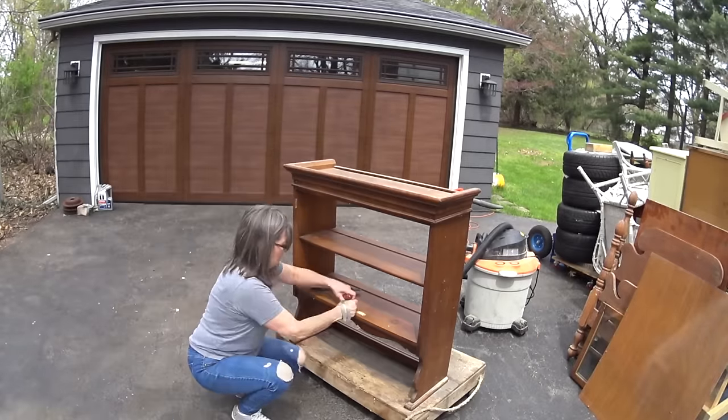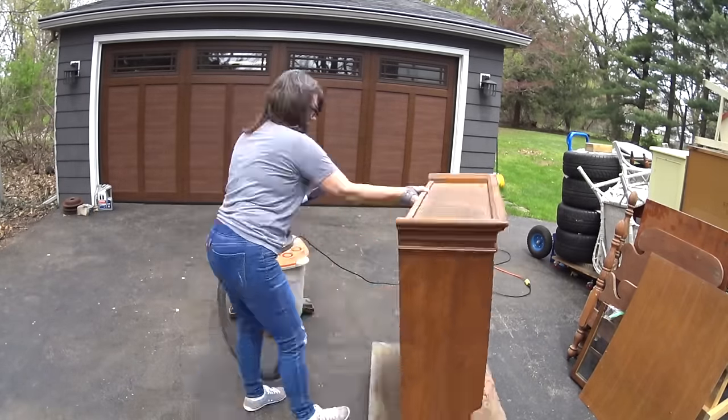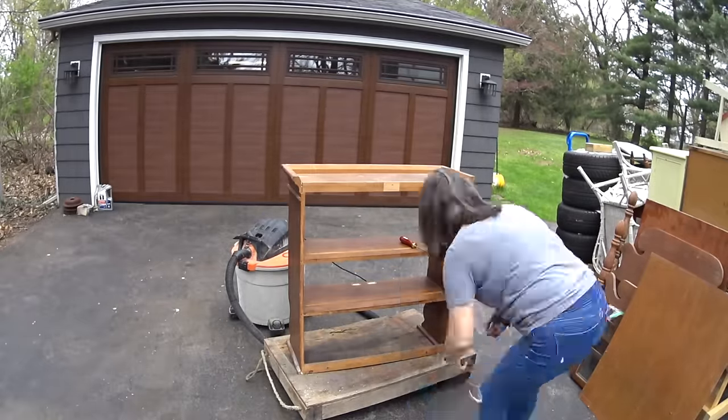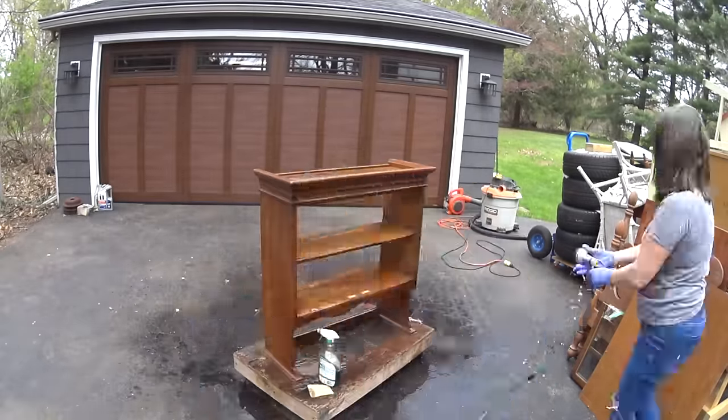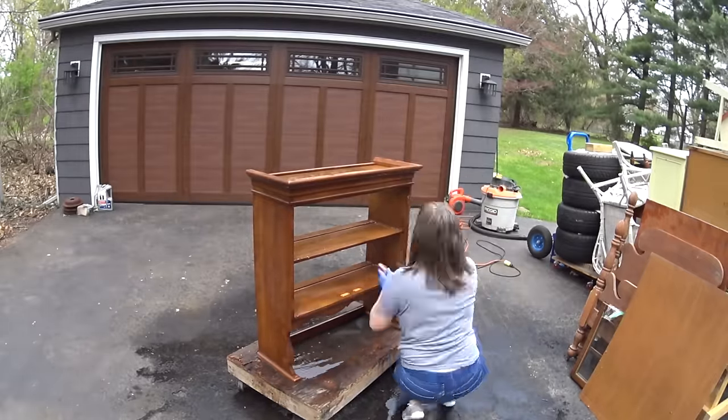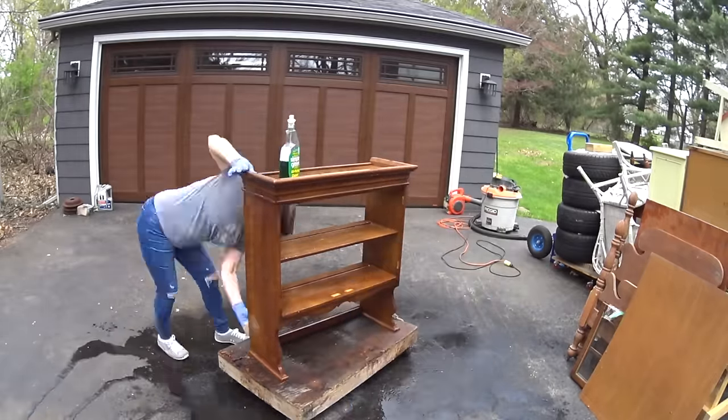It's a hutch, top and bottom, that you found on the side of the road. He didn't want to pick it up — we didn't want to pick it up in the middle of rush hour traffic, clarify. Or during the day when someone would see it. Yeah, we waited until nighttime.